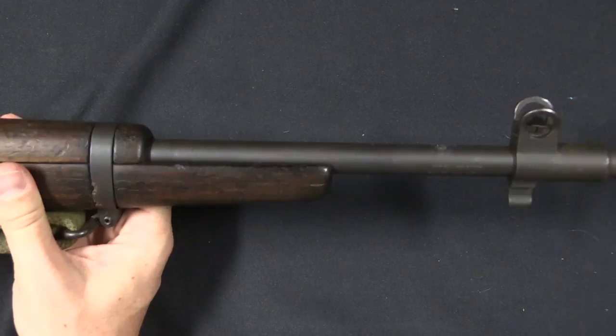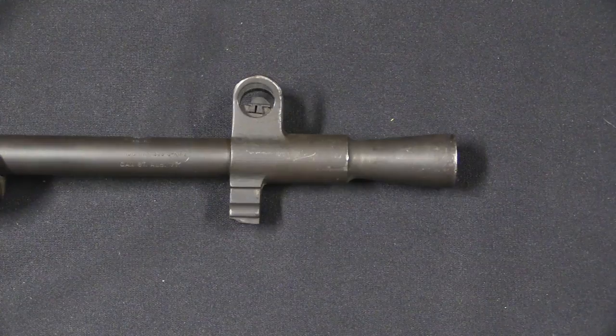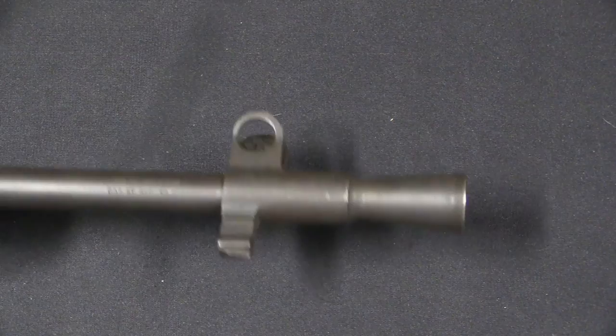A couple of the changes made at the same time: one is the addition of a front sight block on the front, which is also a conical flash hider, because the same ammunition was being used as in the longer-barrel No. 4. Because the barrel was shorter, the powder didn't burn quite completely through the No. 5 barrel, so they wanted something to prevent flash — and this works. After trials, this was determined to have basically the same amount of muzzle flash as a No. 4.